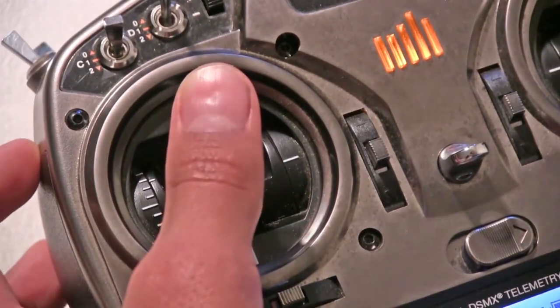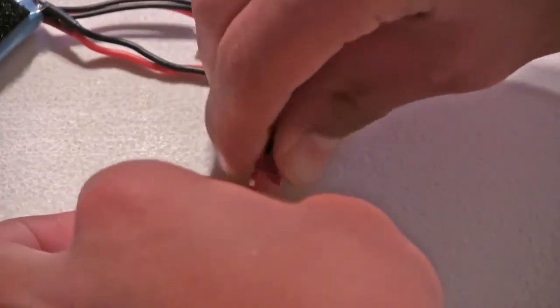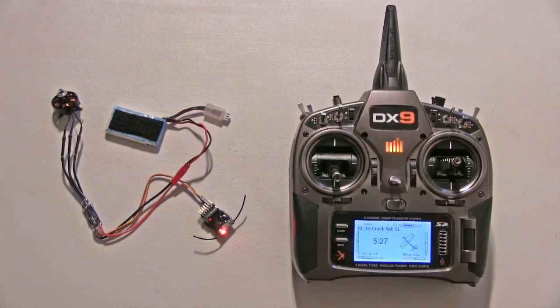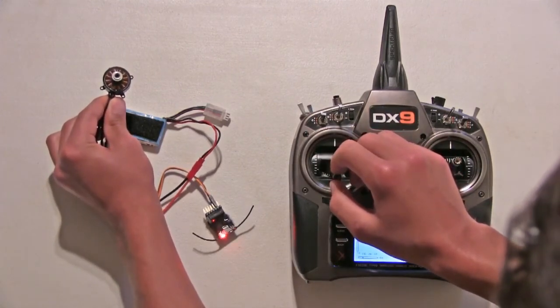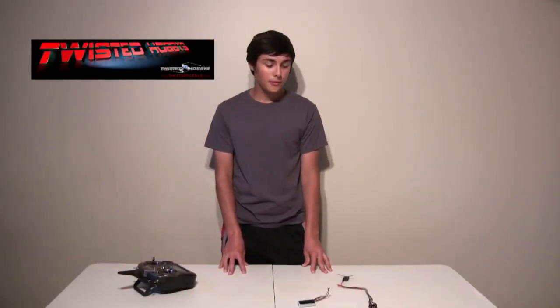Move your throttle stick to the top position and plug in your battery. You'll hear four segments of two beeps. Move your throttle stick to the bottom position before those four segments of two beeps are over, and it will make those sounds and you are calibrated.